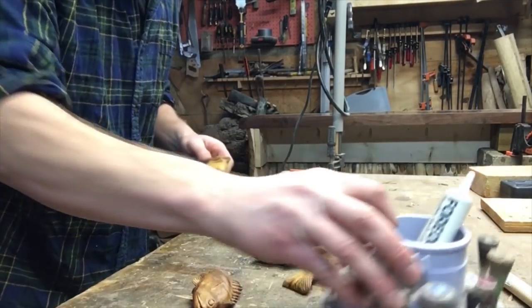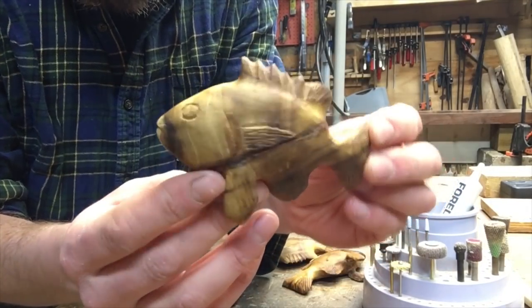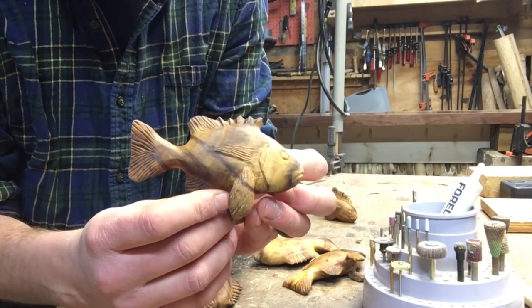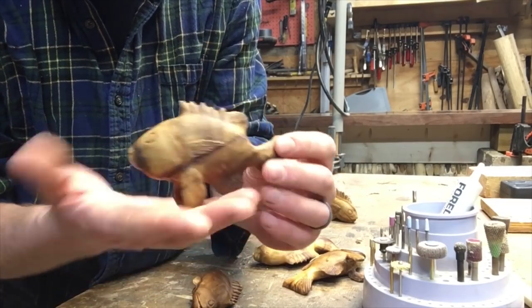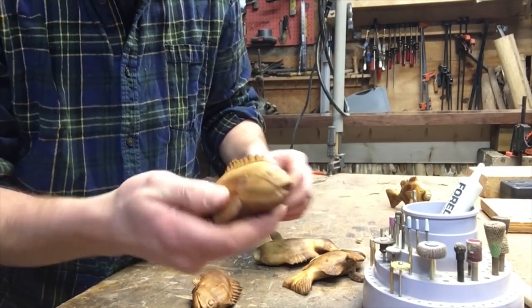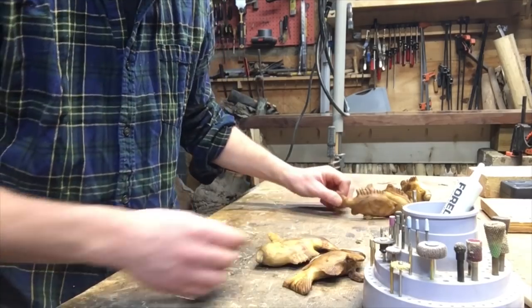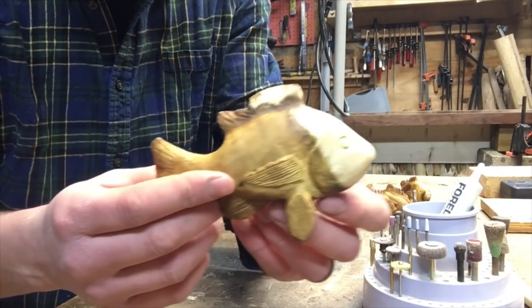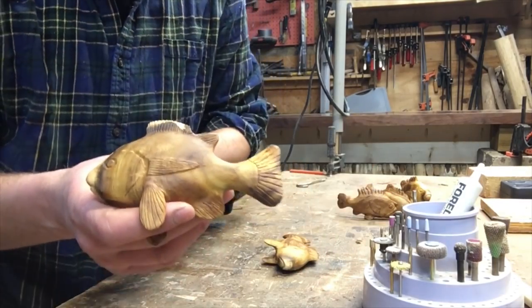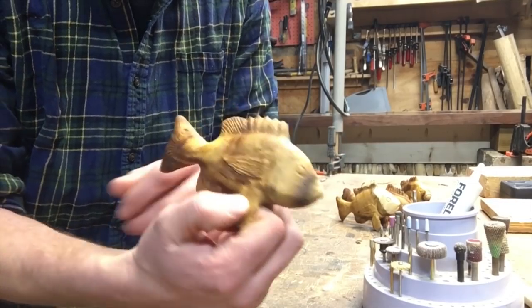Let me bring the camera in a little closer so you can take a look at some of these fish I've created. These are maple burl - just going for some little fish. They're for a future build of mine, kind of a project I really want to push my limits on, and these fish will be incorporated in that. If you guys think these fish are pretty neat, just comment below and let me know. These are like the first fish I've ever done like this, so don't judge me too hard.